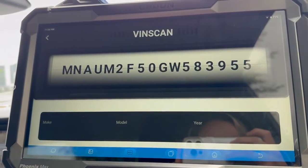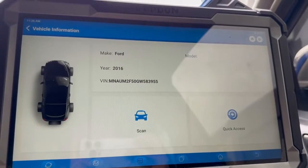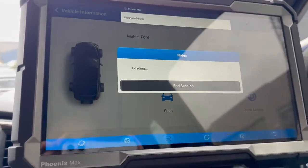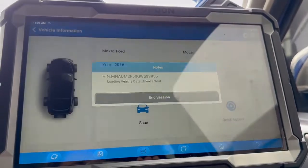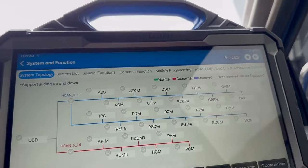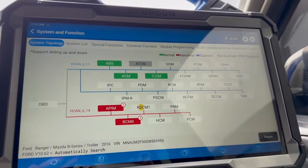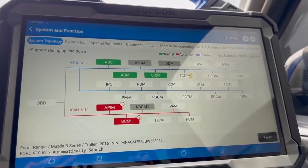On the Ranger I'm going to use the automatic VIN function so the tool knows exactly what vehicle we're dealing with. From this menu, quick access will take us directly into a control module, but I'll hit scan and we'll do a full system scan first. As we can see from the menu, our options are a little bit different from the Commodore — at the top we've got system lists, special functions, common functions, module programming, and our ADAS. I've hit smart scan and we're just going to run through all the control modules and get a picture of what's going on.